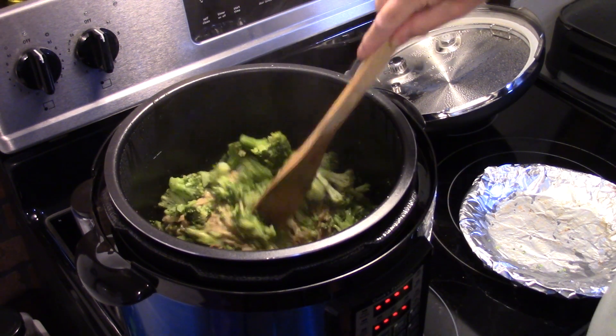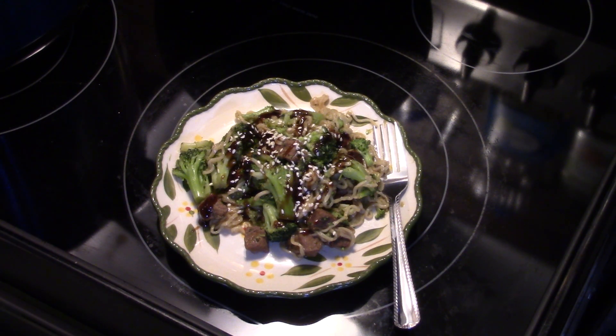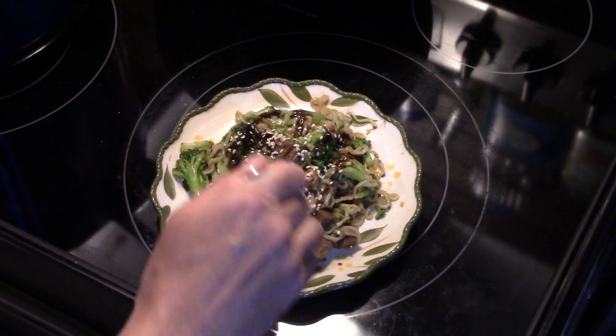I went ahead and put some hoisin sauce on here — it's like a sweet savory soy sauce flavor, it's really delicious. You could also use a teriyaki glaze, and I went ahead and put some sesame seeds on here as well. Let me get in here and try this.